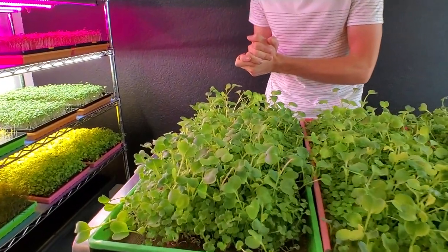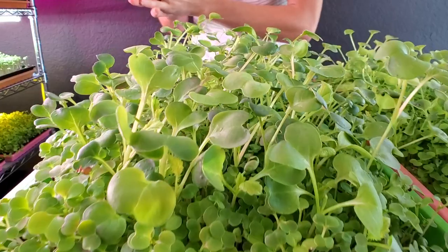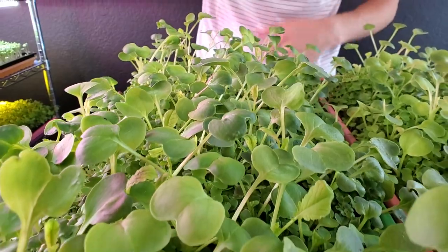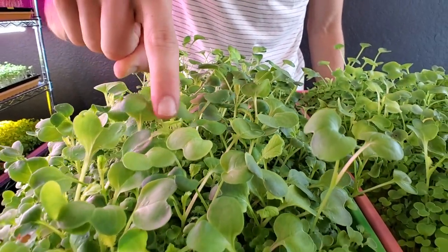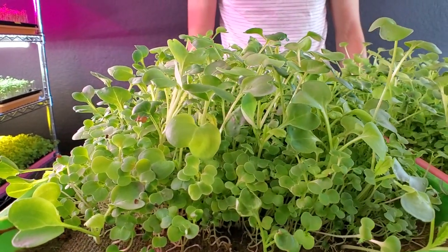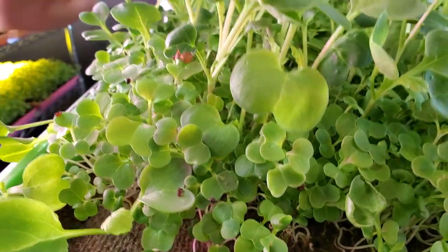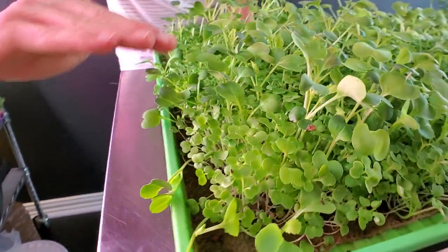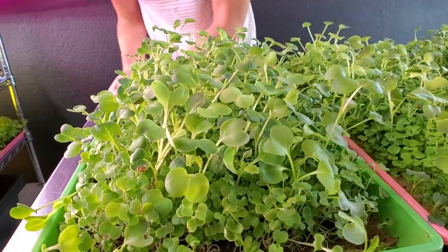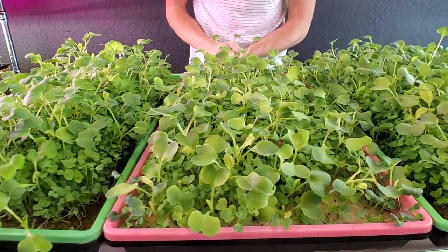Looking at the first burlap tray: the growth is very, very happy. The radishes alone are massive with great cotyledons. We're seeing some very big true leaves, so they might be slightly past peak taste — we'll have to try them. As for the brassicas, I'm very happy with the growth; the canopy looks fairly even with a few true leaves starting. Overall, very happy with the burlap tray — it has come out really quite nice.